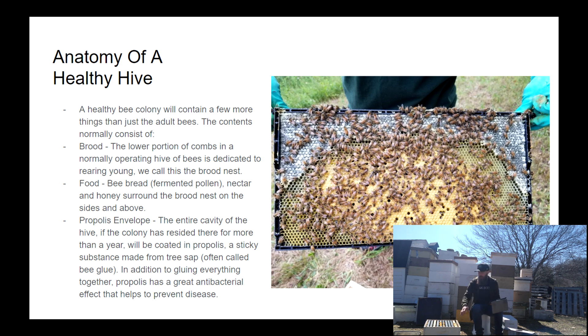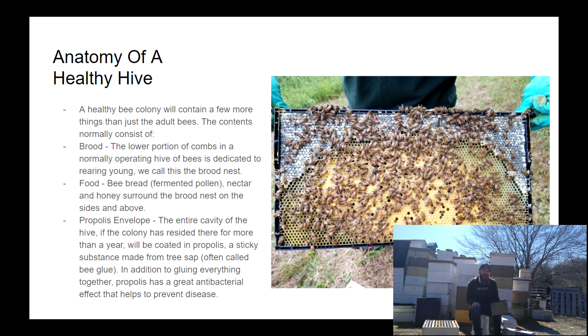In addition to the bee bread, there'll be open nectar, which looks quite a lot like water in the cells, and then honey as well. On this slide you see a beautiful frame — this is probably a late summer frame because there's quite a big honey band on the top, and that honey band grows as summer draws on. You see a nice patch of brood on the lower and central portions. Surrounding everything on the walls of the hive cavity is what's called a propolis envelope.